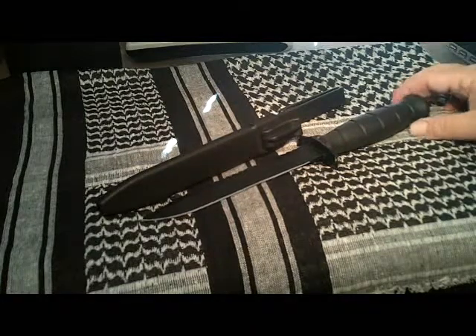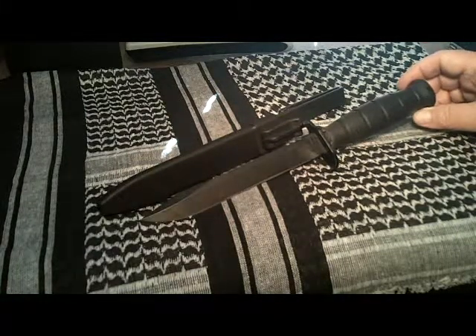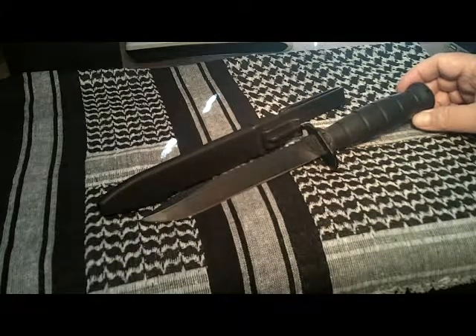The grip is a polymer grip and it comes in black, OD green, or desert tan.